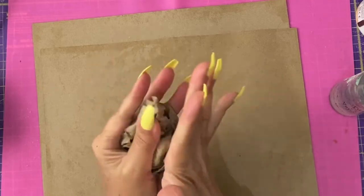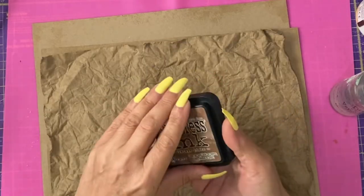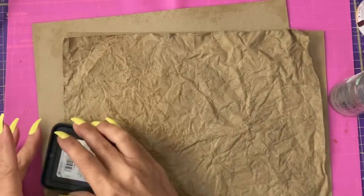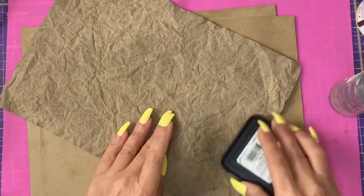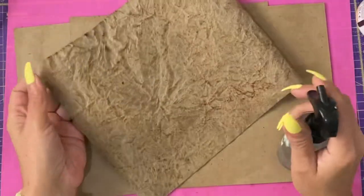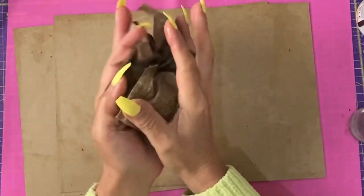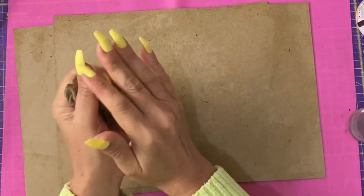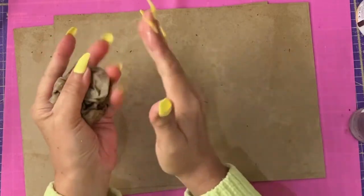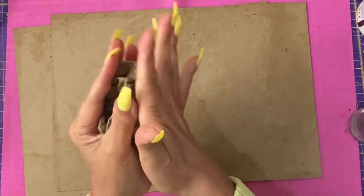Once you've got a fair amount of creases and you're happy with the creasing, you can start to add some distressing to colour it. I'm using the Vintage Photo ink — I'm going to rub that over both sides. You can do any number of inks if you want. Then you'll be spraying it again, very gently re-scrunching it, and that is going to help move the ink around and create more creases.